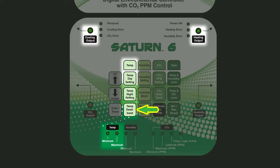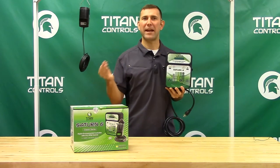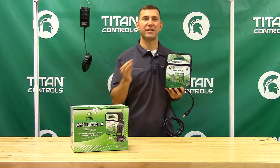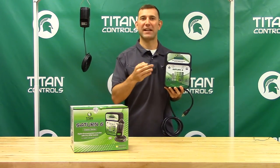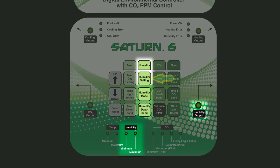The controller features an adjustable deadband. For instance, if you set the deadband at 3 degrees and your temperature is set at 78, your fan will turn on at 81 and shut off at 75.